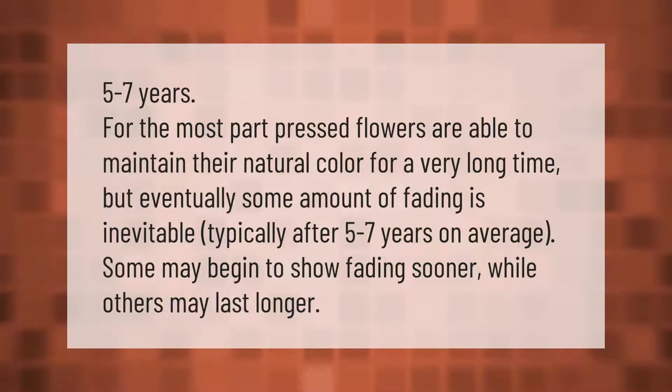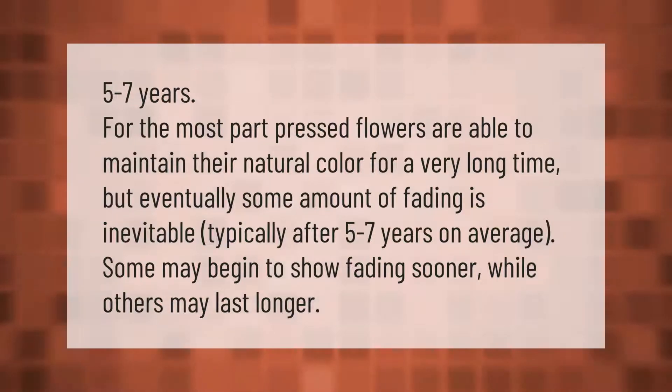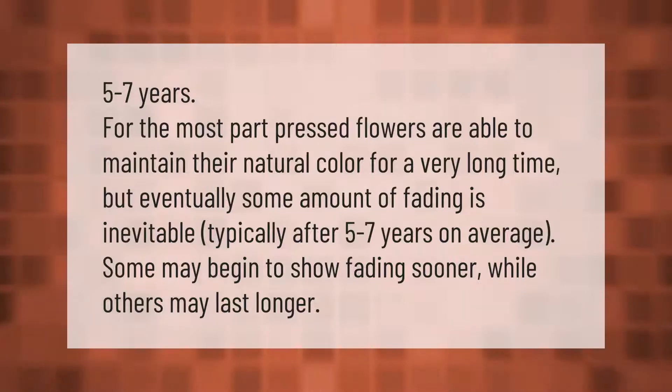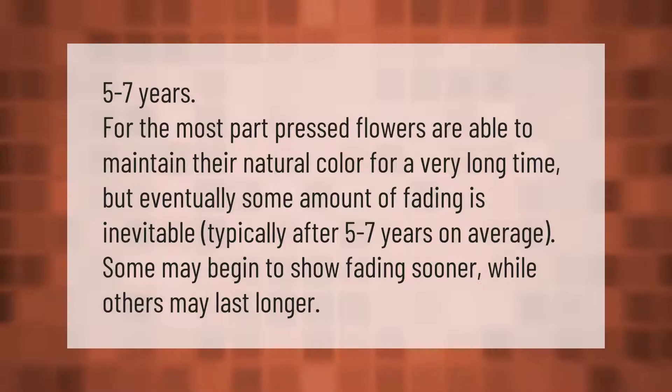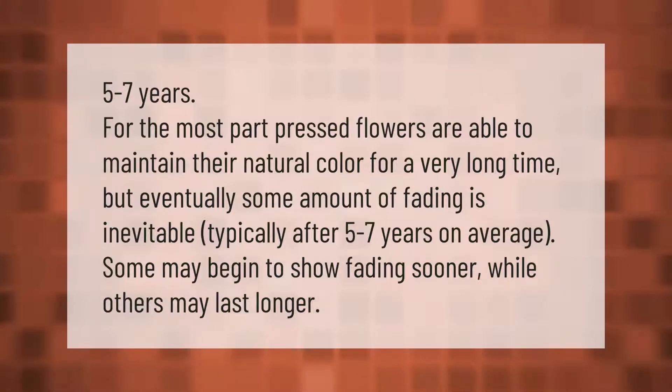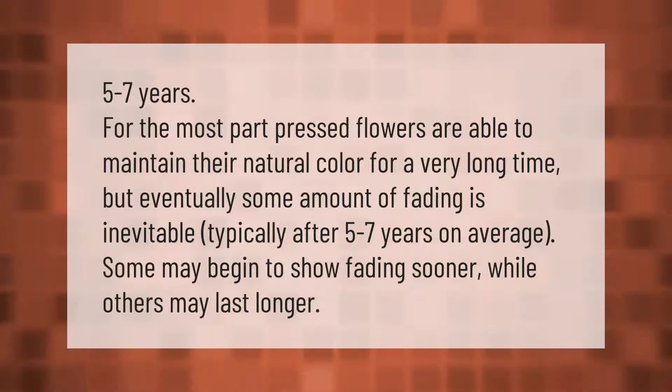Pressed flowers are able to maintain their natural color for a very long time, but eventually some amount of fading is inevitable. Typically after five to seven years on average, some may begin to show fading sooner while others may last longer.